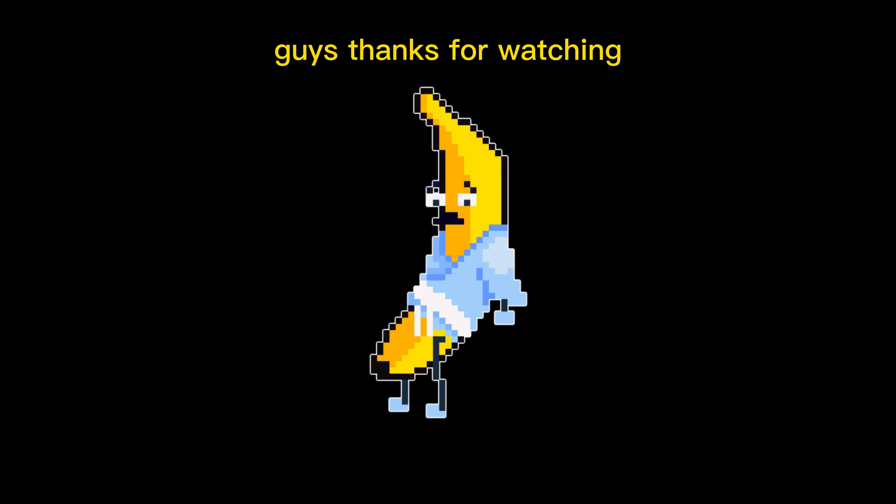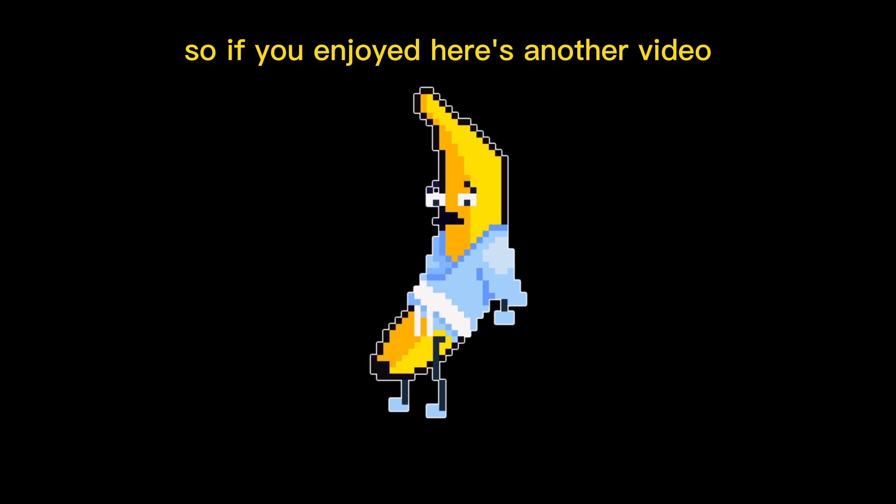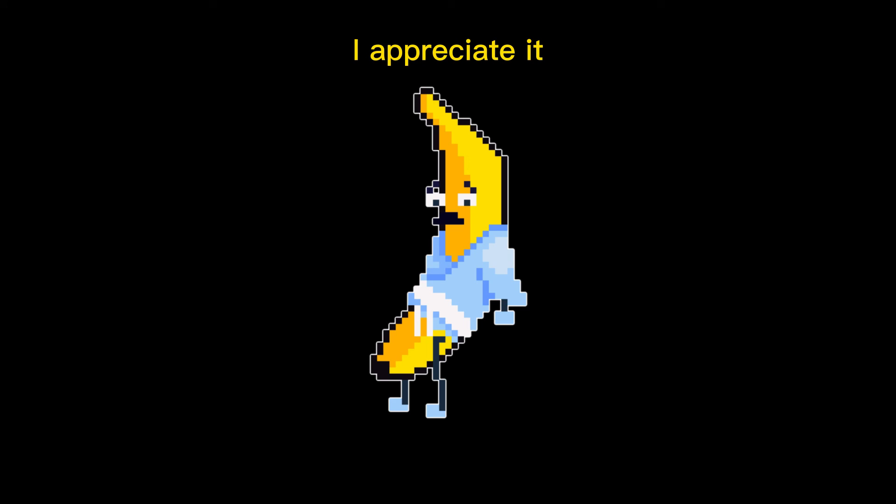Guys, thanks for watching. Hope you got something out of it — knowledgeable. I know I'm dropping facts here. So if you enjoyed, here's another video. I appreciate it.